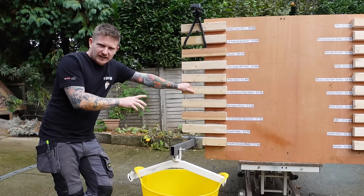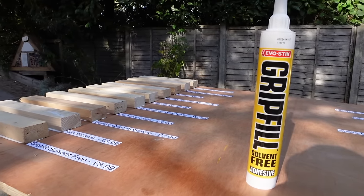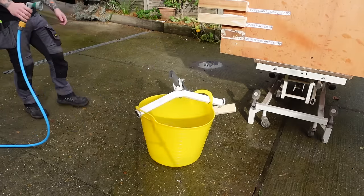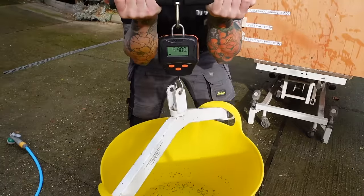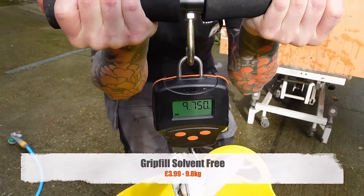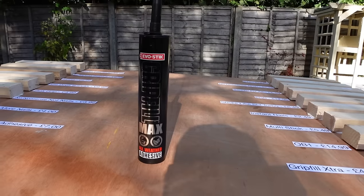First on our list is Grip Fill Solvent Free, coming in at £3.99 — one of the cheaper adhesives we're testing today. It didn't hold as much weight as I thought. I'd say probably about 10 kilos — and Grip Fill Solvent Free came in at 9.8 kilos. Not a bad guess.